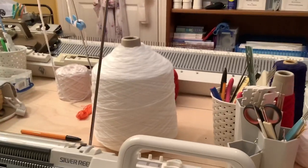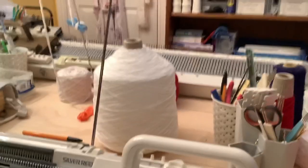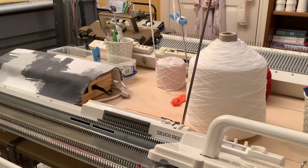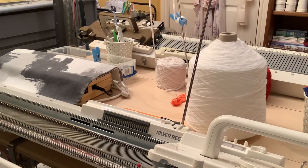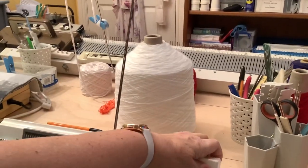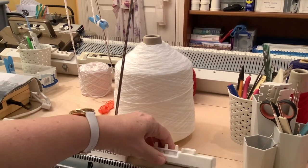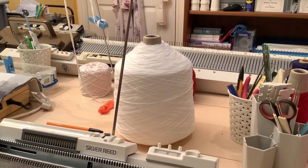Some of the models had refinements added into them. Some have got built-in charting devices or knit radars. Some have got the ability to have built-in intarsia. Some have got built-in row counters - my one is actually removable; I can take it off and move it down the other side if I want to. But they really do all work in the same way.